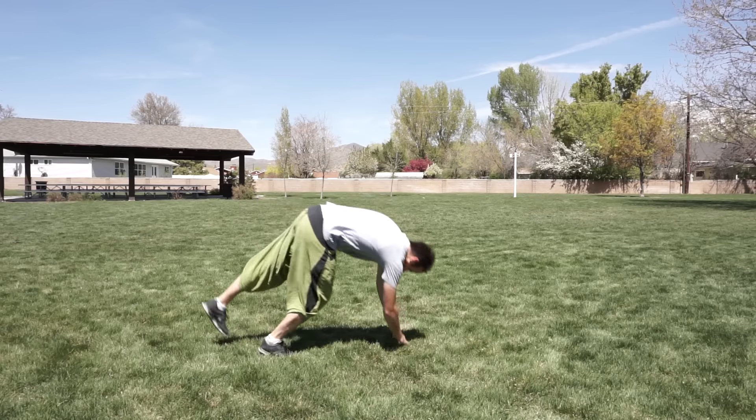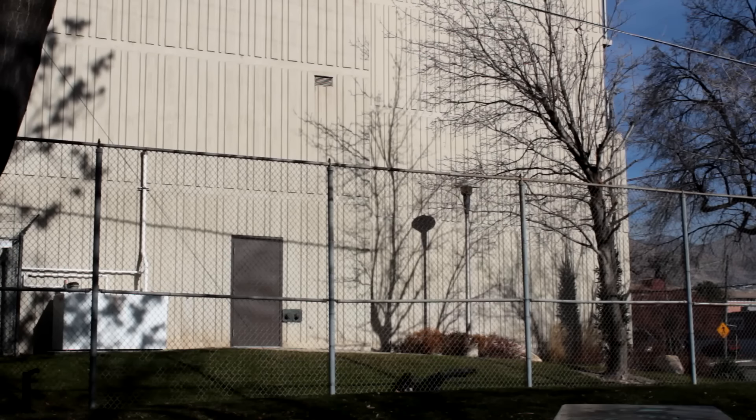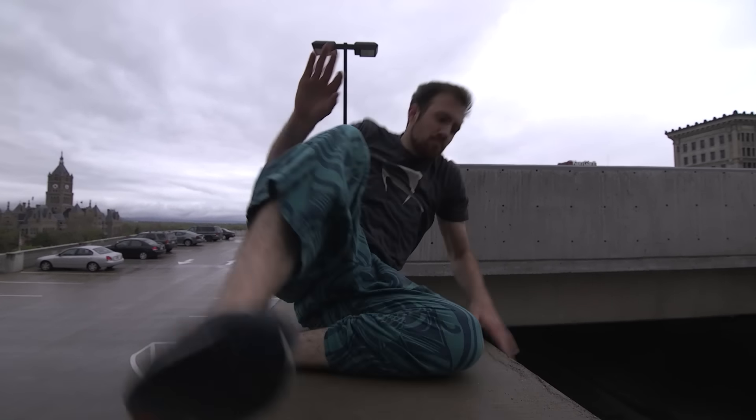What's up everyone, Ronnie Chavez here to bring you a basic parkour tutorial on the safety rolls. I'm going to be doing three variations: the forward roll, the sideways roll, and the back roll. I'm going to teach you how to learn these moves instinctively, because that's how they'll be most useful to you. The safety roll has three main purposes: one, to prevent injury; two, to disperse impact from drops or other movements; and three, to create flow or transitions between movements.